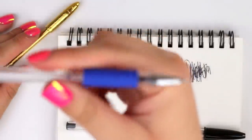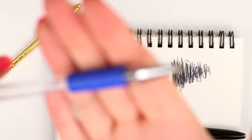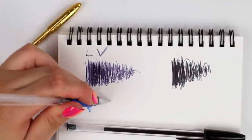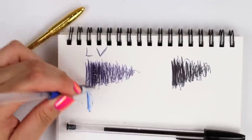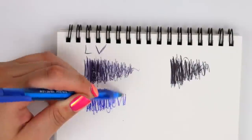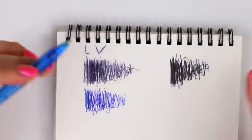For example, here's an actual blue pen that I have. And as you can see, when you actually do have a blue pen, it's pretty obvious that it's blue.